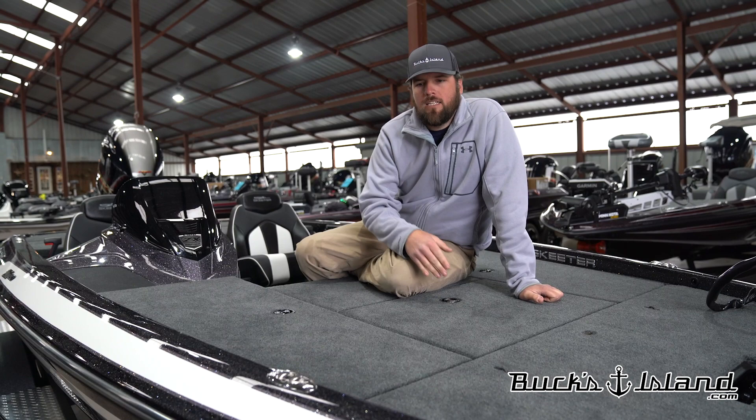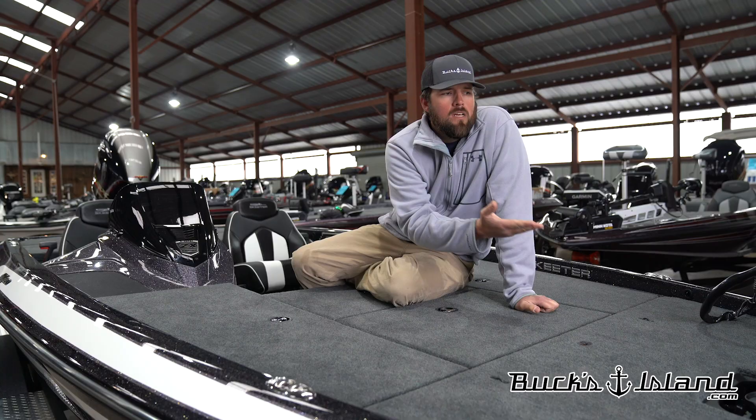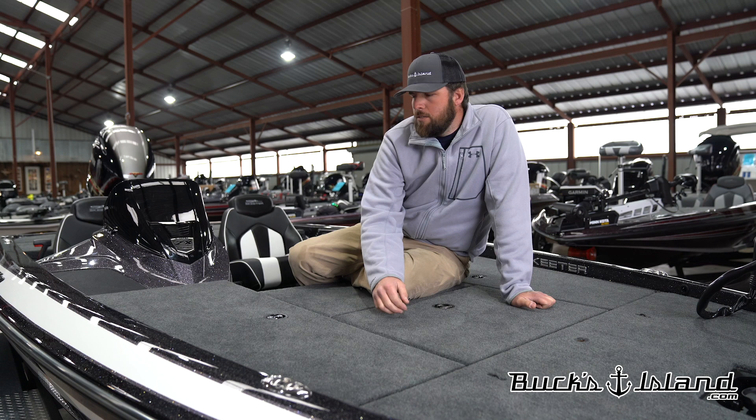We have the front bow panel where your front graph would go. This gives us the option to run a stack bracket on the front, mount anything we want on the front. We can still do a bridge bracket over the trailer motor pedal if we want to. The cleats are a little bit nicer on this boat. They've actually put the ZX console in it that's in the 200, 225, and 250 as well.